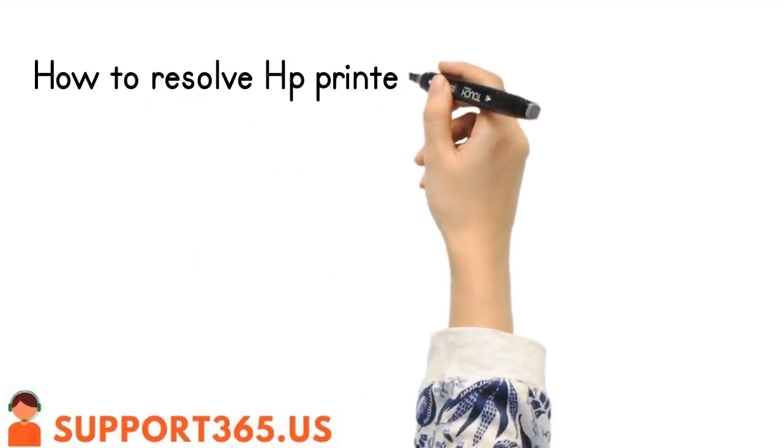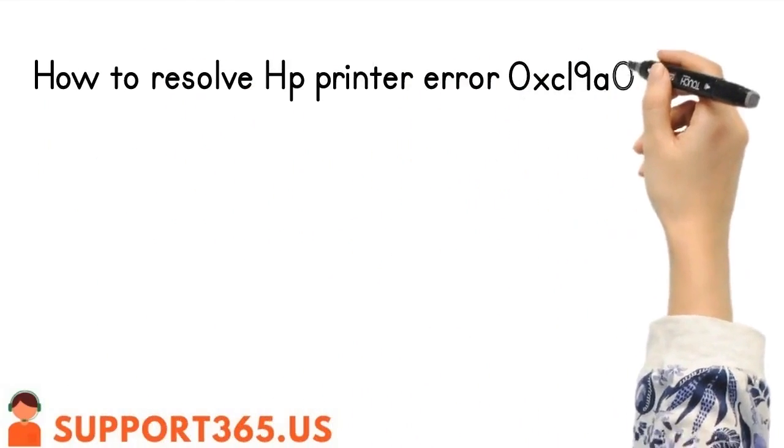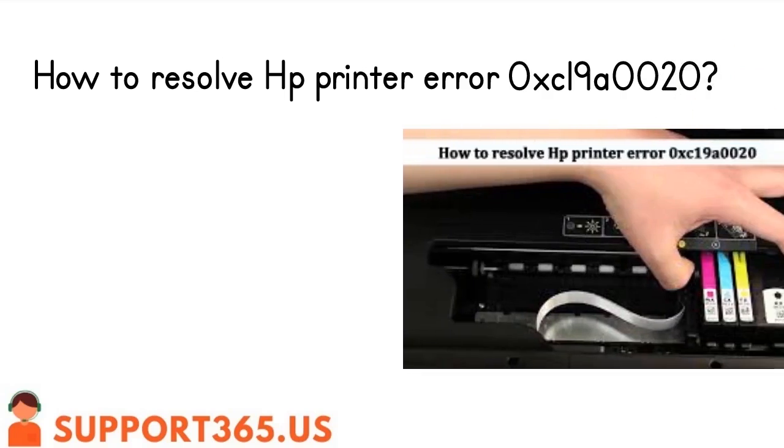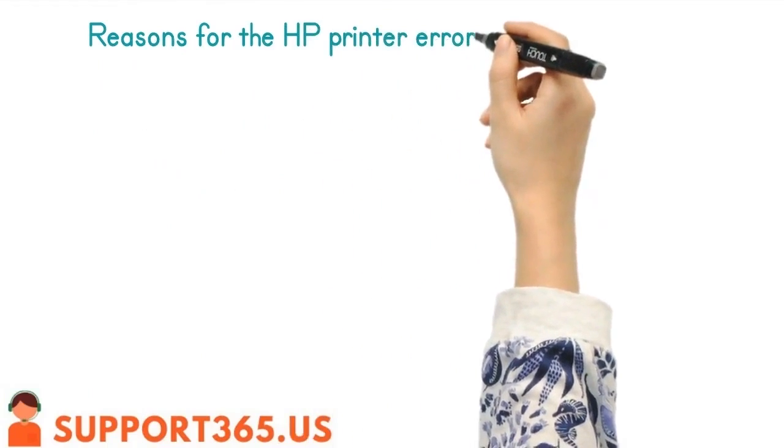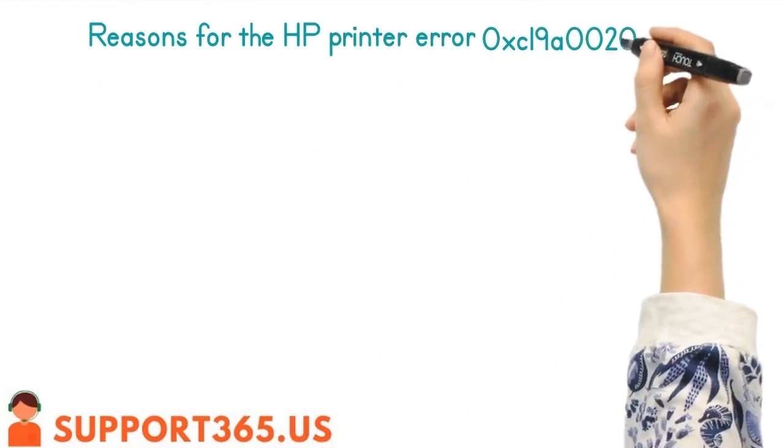How to resolve HP printer error 0xC19A0020. Reasons for the HP printer error 0xC19A0020.